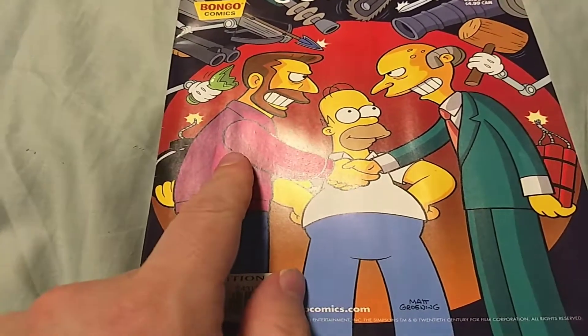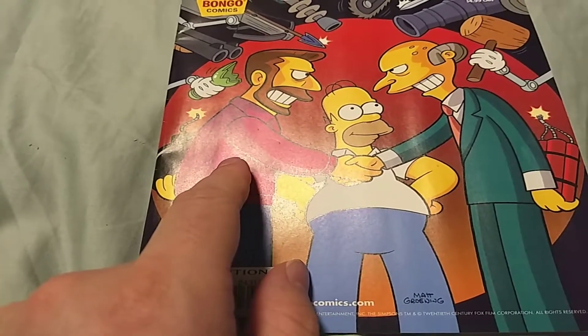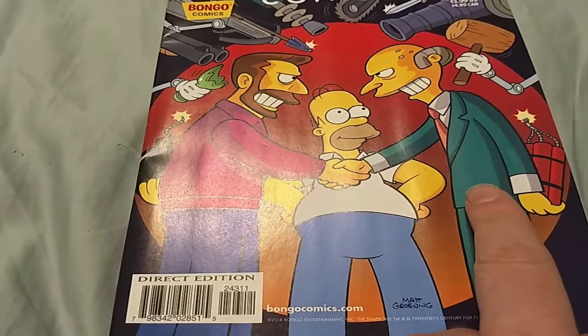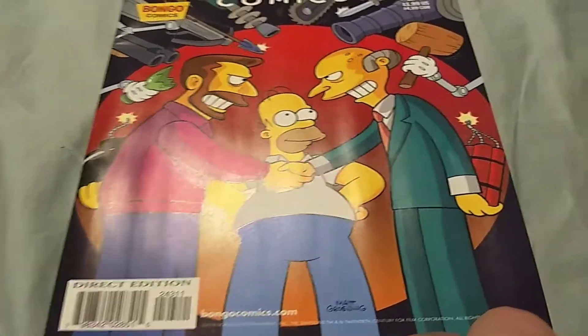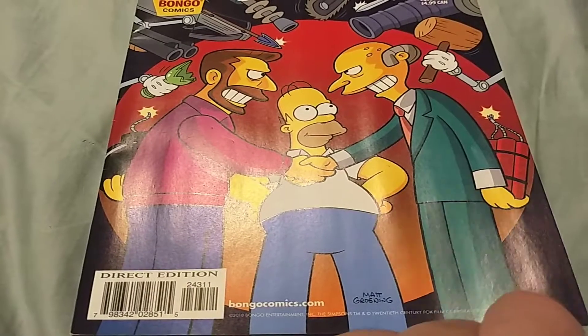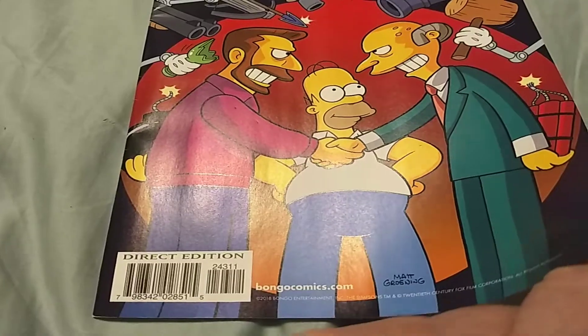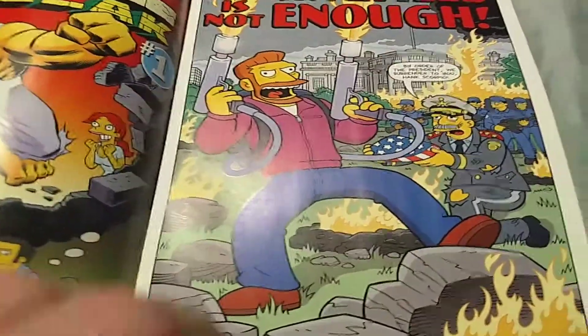Mr. Scorpio on the cover — as far as I know he never came back, and if he came back it was in a season I don't want to think about. Then you have Mr. Burns, and I think to myself, oh it's going to be Mr. Burns versus Scorpio being frenemies, because they both have bombs behind their backs with Homer blissfully in the middle. I said that sounds like a good comic.